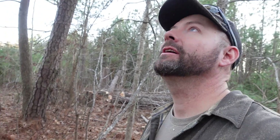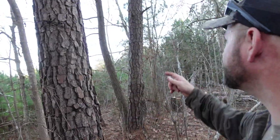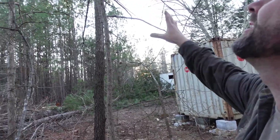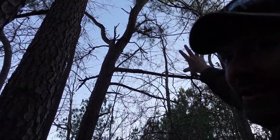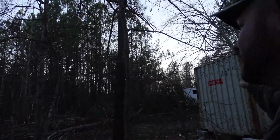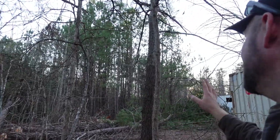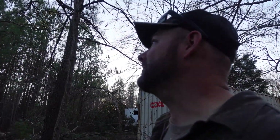Second thoughts, folks. I'm back behind the container with three logs that would make great lumber. However, one remaining tree looks like it wants to fall right toward the container — it has a lean to it and all the weight is sitting that way. Even if I got my wedges just right, I think there's about a 60% chance of hitting the container, so I'm reconsidering.